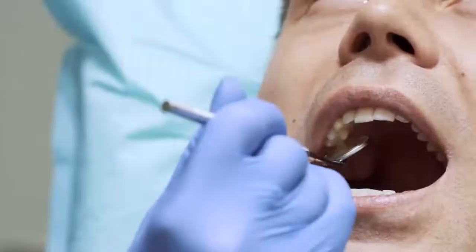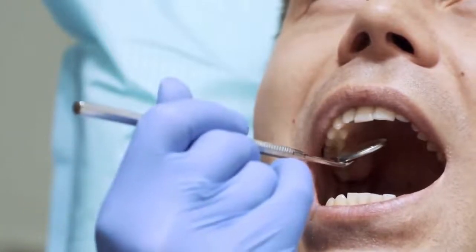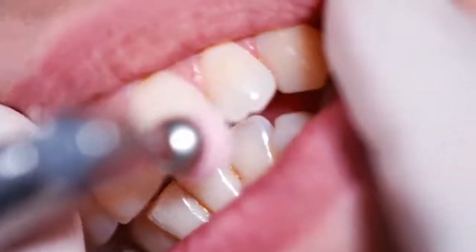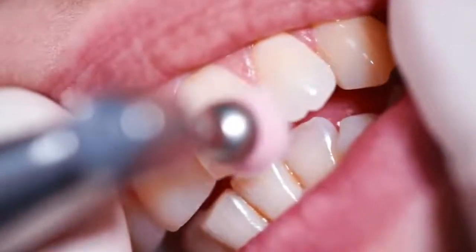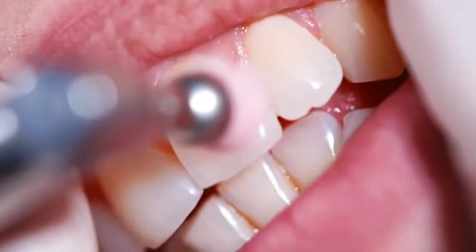In the event that using Sensodyne and fluoride mouthwash doesn't help, you should ask your dentist about other options available to you. Your dentist will know what will help you, so you shouldn't hesitate to ask. Your dentist will know how to eliminate your sensitivity once and for all, and how to prevent it from coming back. Tooth sensitivity is something that many of us have to deal with, although there are ways that you can fight back and prevent the pain and discomfort from making your life harder than it has to be.